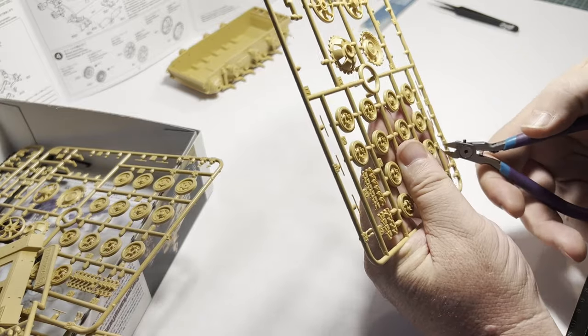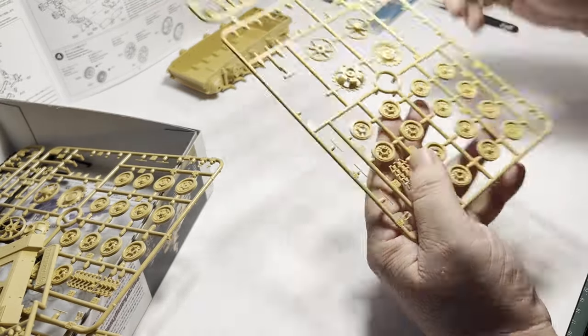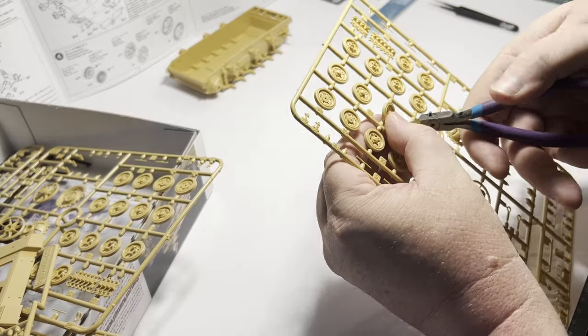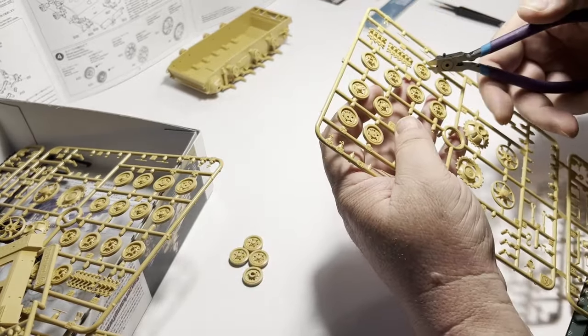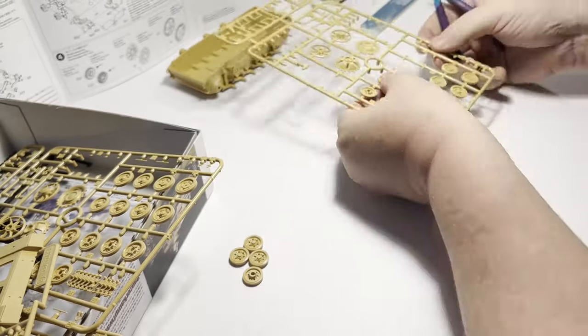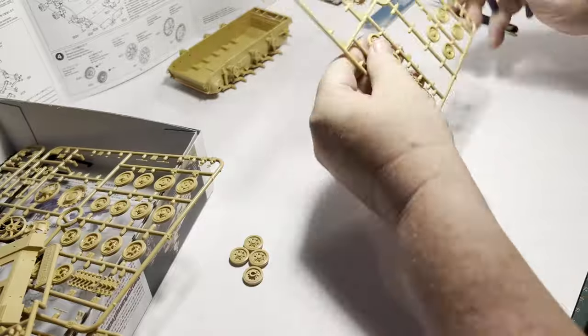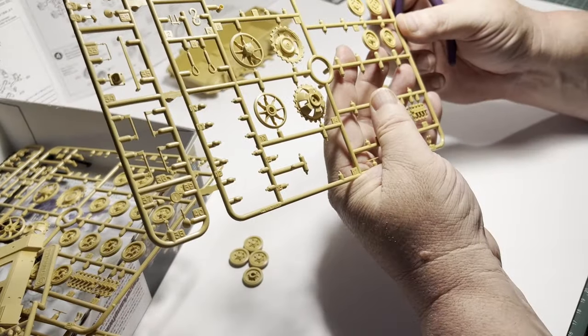The next step for an AFV build is to build all of the wheels. If you've ever built a tank or any other kind of tracked armoured fighting vehicle, you'll know the absolute joy of putting together the wheels. There are many road wheels as they are paired at each station on the suspension. The drive sprockets and idler wheels similarly are two-piece.